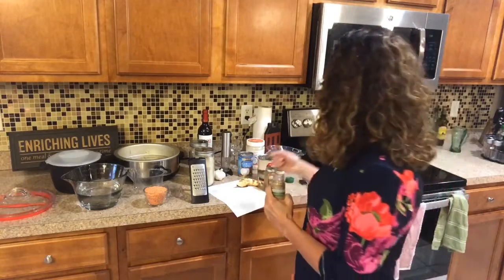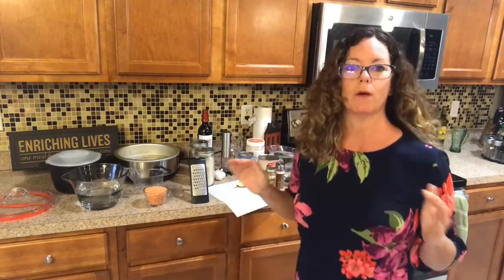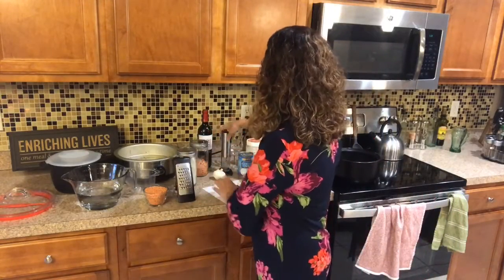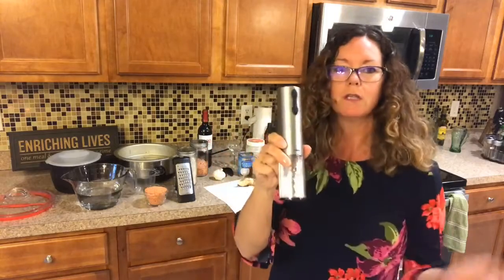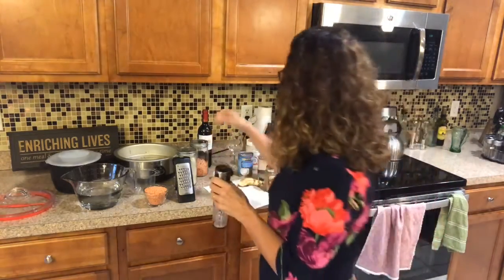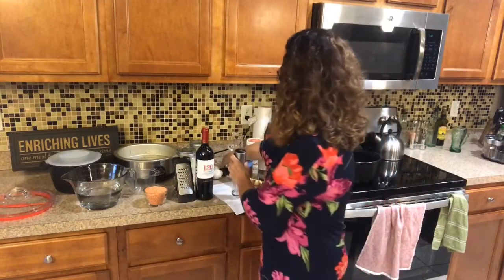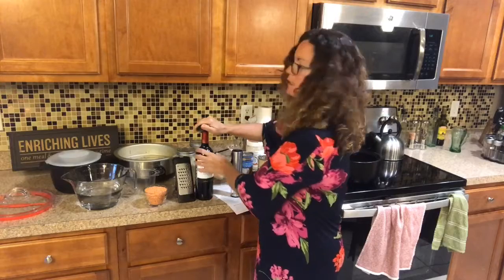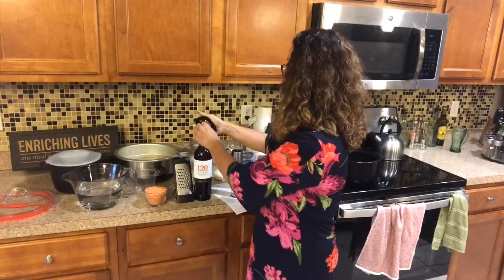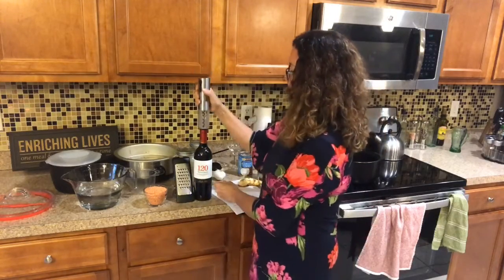We're also going to open a bottle of wine while the oil heats up in the pan. There's a new wine here — it's a cab called 120. It's very inexpensive, not a bad wine at all. It's one of those everyday wines — when you're not having company over, it'll be one used regularly.